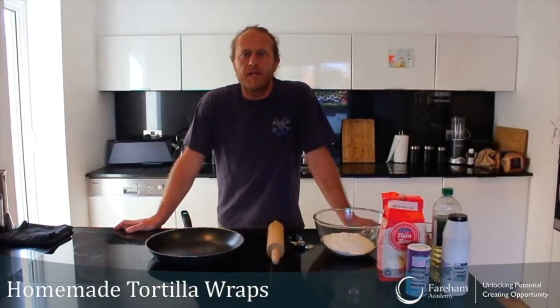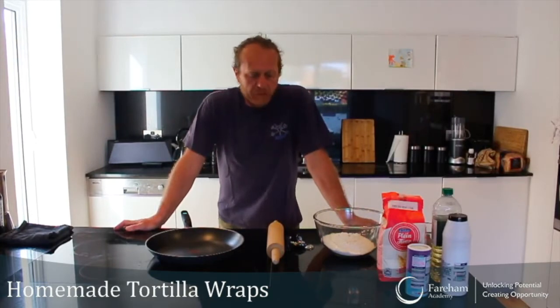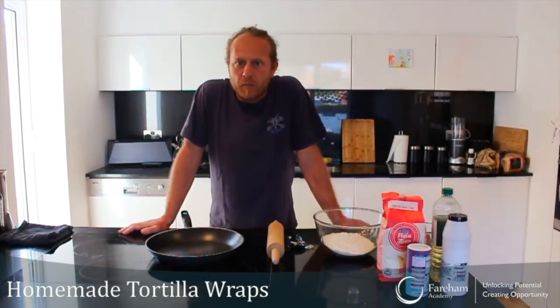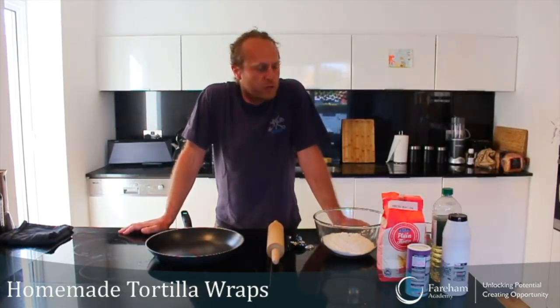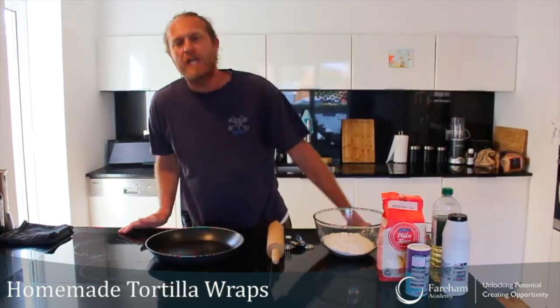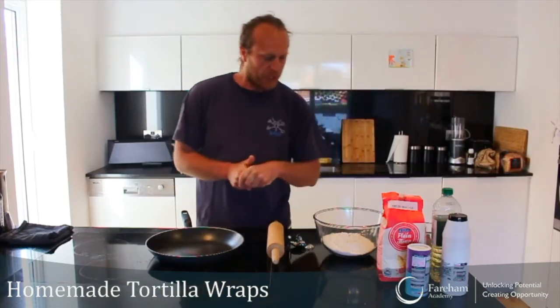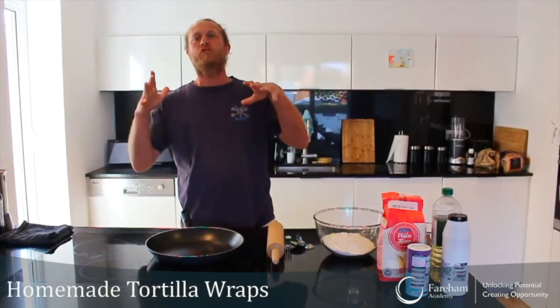Hello everyone and welcome to lockdown cooking. We have just finished our third week of lockdown and yes, the supermarkets still provide lots of stuff, so no reason to panic — but just to stay in the spirit of trying to cook with a minimum amount of stuff that's left in the cupboard. Today I have a right treat for you.